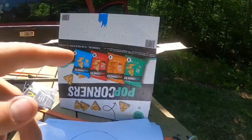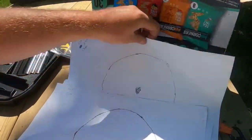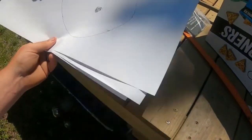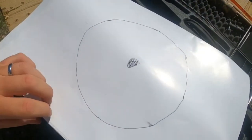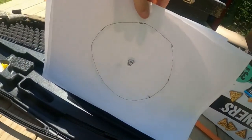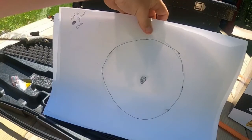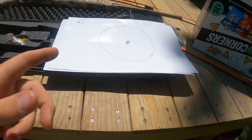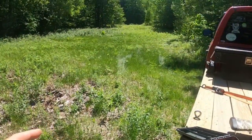I'm hooking up the targets onto a cardboard box — nothing too fancy, just a cardboard box with eight-inch circles I made. I measured it out; I'm just not the best artist. I'll do a pellet count of how many pellets land inside the eight-inch circle to compare all three chokes. We're shooting at 25 yards.